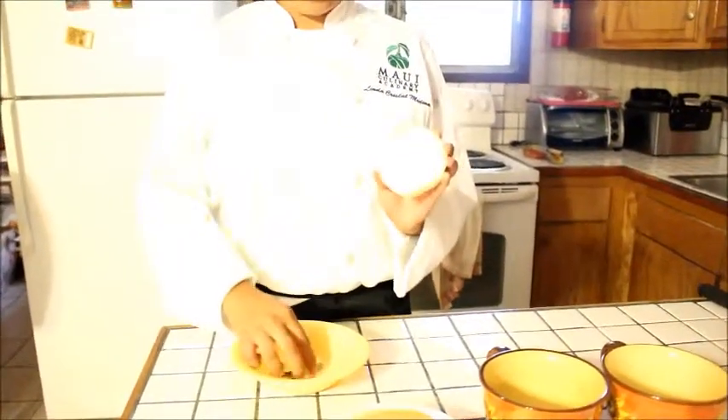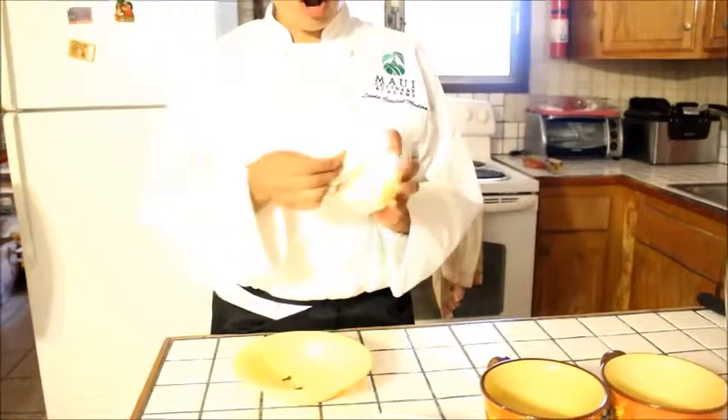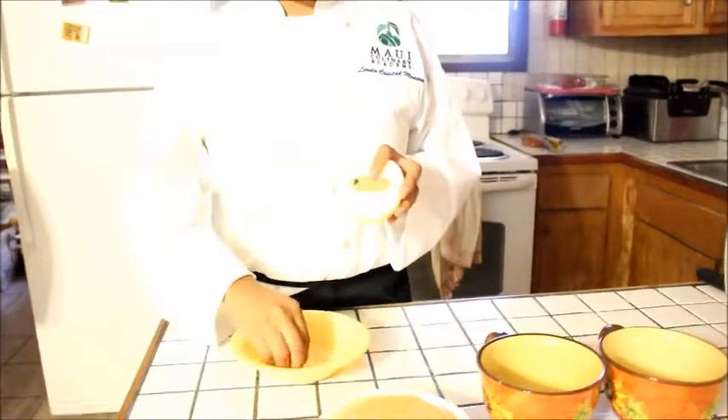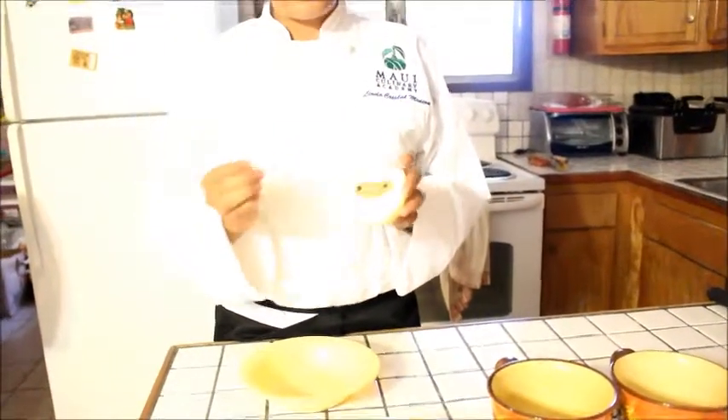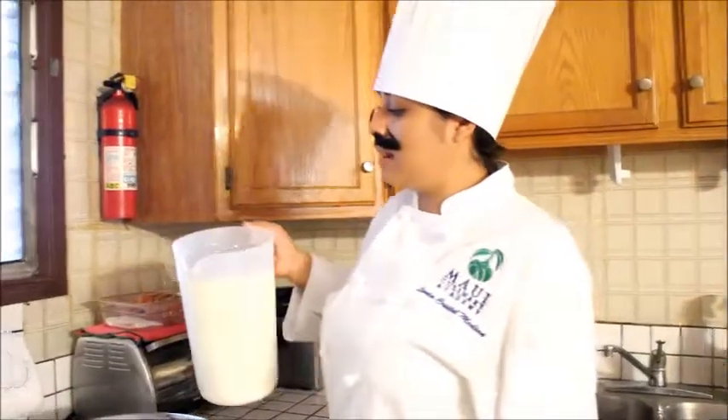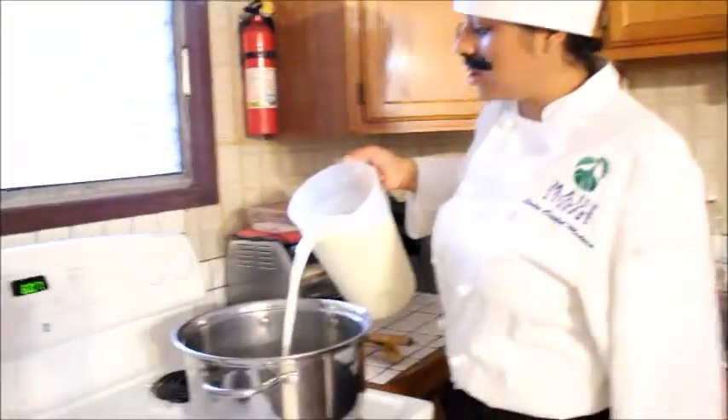Our second step to make bechamel sauce is to make an onion piqué. This is half an onion, one bay leaf, and two cloves. This is how we call onion piqué. We're going to add the milk to our pot.